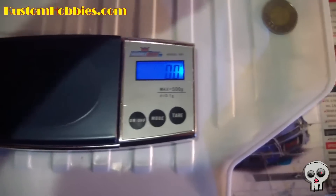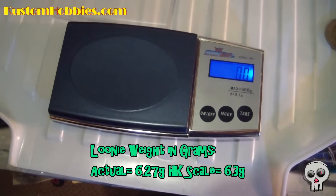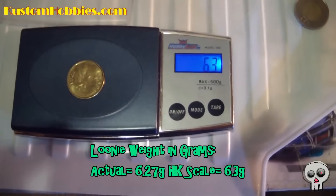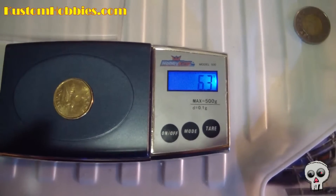Now let's try the loonie. The loonie is supposed to weigh, I think, 6.27 grams. And we have 6.3. Not bad, not bad at all.